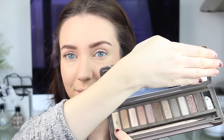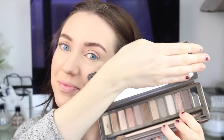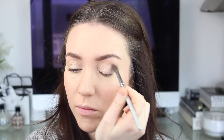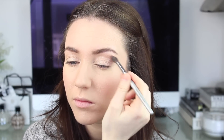I'm loving my Naked 2 palette at the moment. I'm starting with Foxy and running this all the way across the lid right up to the brow bone. Then using the light shimmer shade Bootycall, running this across two thirds of the lid starting from the tear duct area. Finally going back to the palette to take YDK, and with a fluffy brush I'm just patting this into a V shape along the outer corner of the eye and into the crease before blending this all together. Any remaining product I'm running into the centre of the eye to blend that with the first colour applied.